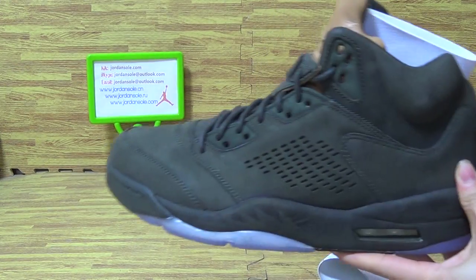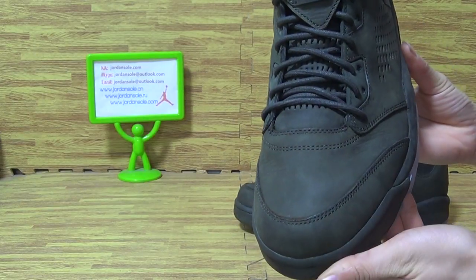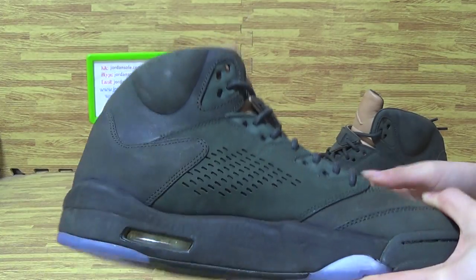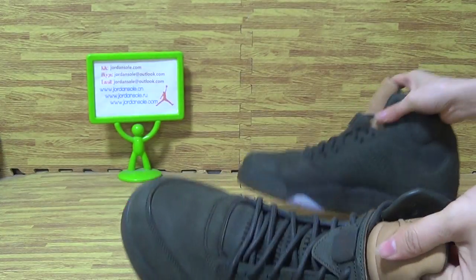So it's the back. This side. And the top box.